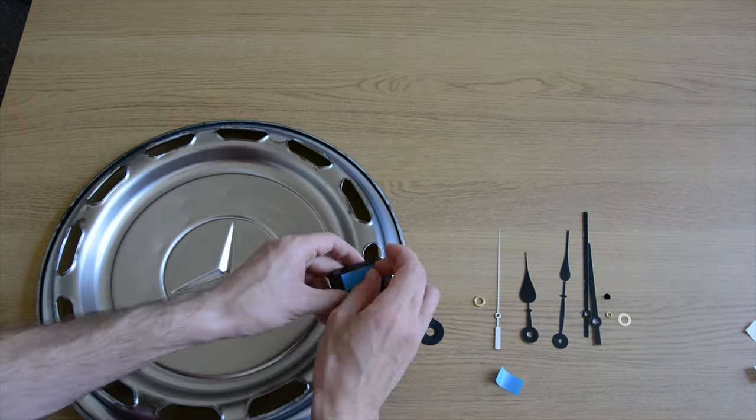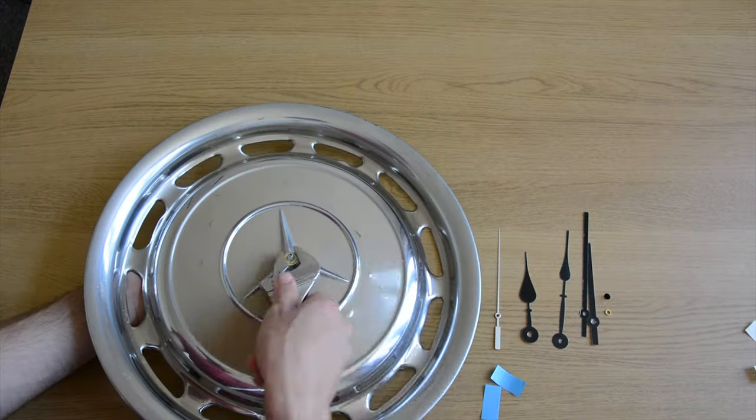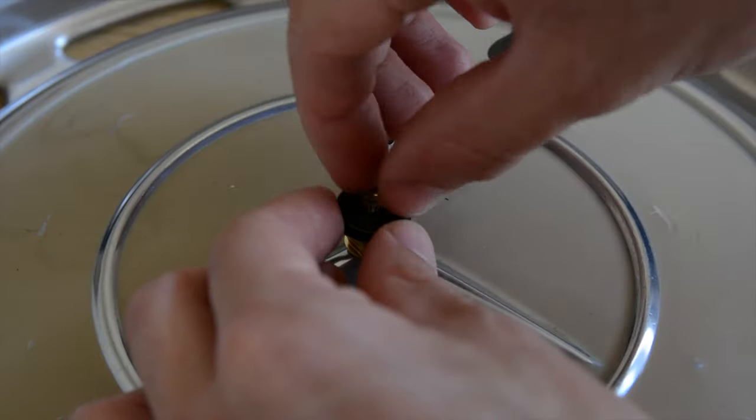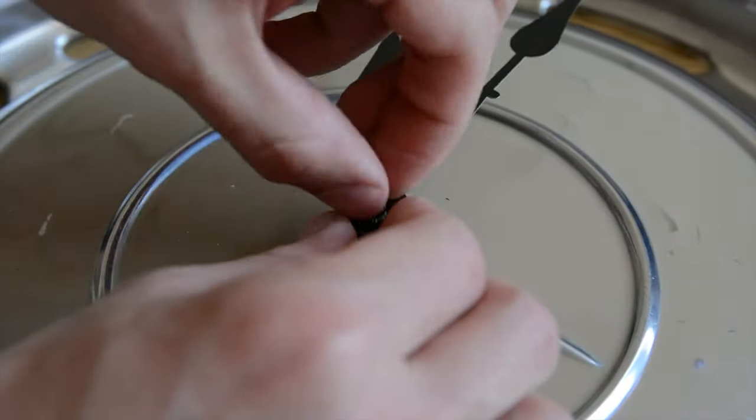To help secure the mechanism to the hubcap, I used a couple of strips of double-sided tape. Then it can be tightened with the included washer and nut.